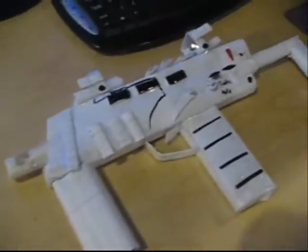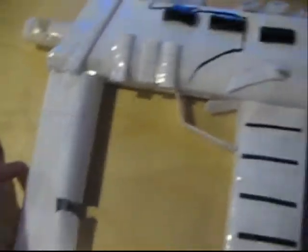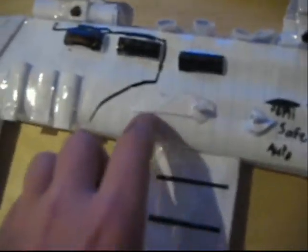In my paper MP7 that I just finished like five minutes ago, I put a lot of detail into it. I will show you how I made it after. I don't think I'll actually make a tutorial for this one, because it's actually kind of difficult.